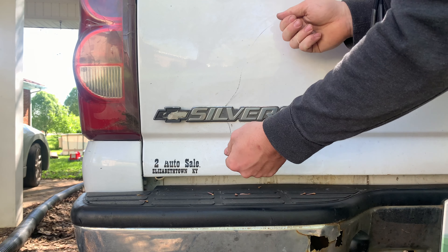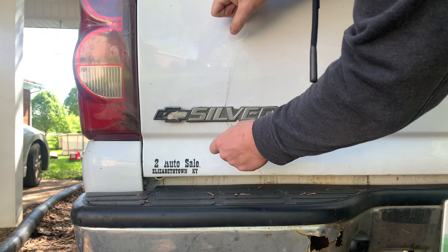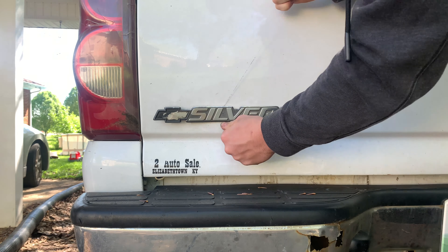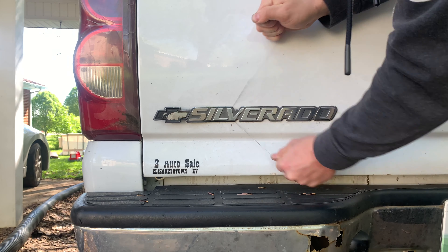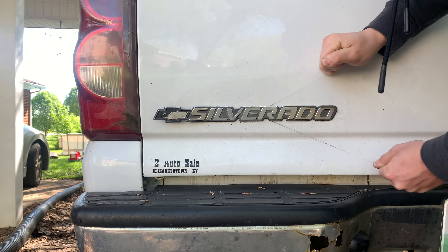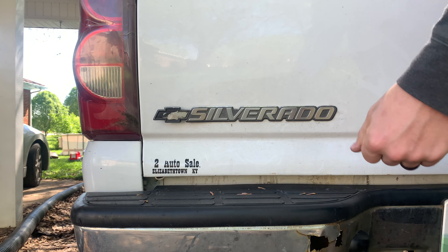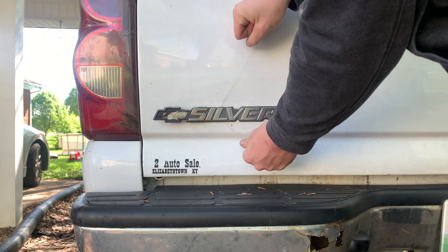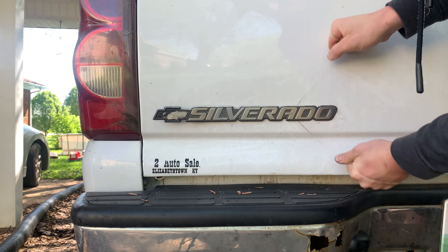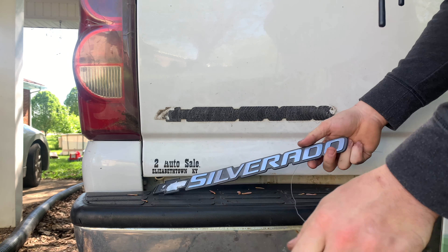Here at the Silverado I actually ended up finding some fishing line. You just get it like that and work your way up and down on it, and just keep doing that — it'll cut its way through all the glue back there. It might break a couple times so just get new line, and it'll really get through it. And there we go, the emblem is off.